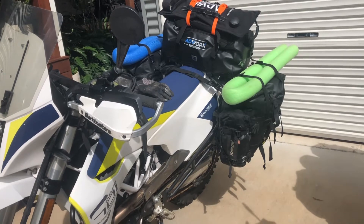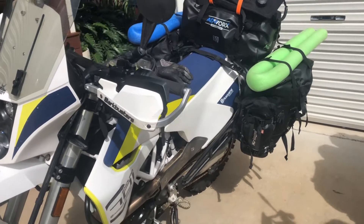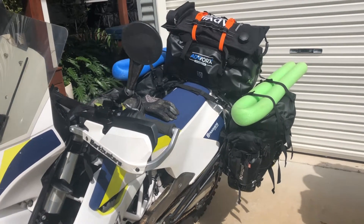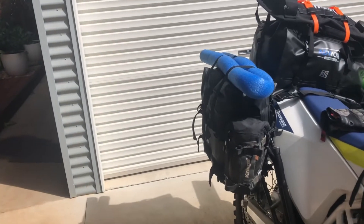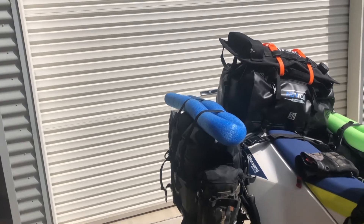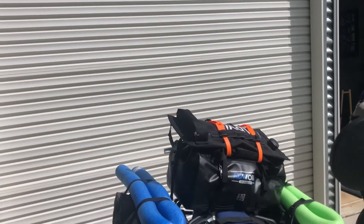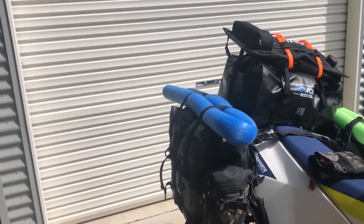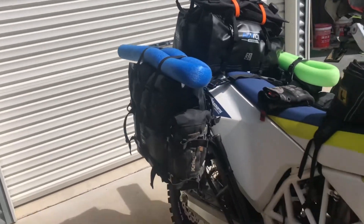30 litre panniers on either side. Some Kriega bags stuck on that, which have basically a hat, goggles, and chain lube. In this side here we've got all our wiring harnesses and kits, toilet paper. We've got a couple of noodles on there for when we find rivers. We've got a 5 litre fuel container. This side's all full of mechanical gear. There's 12 litres of water in there plus 2 litres of wine — must have the wine!